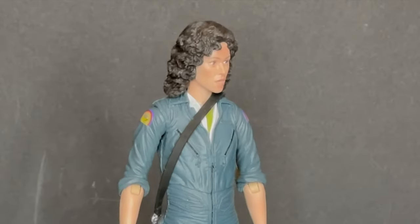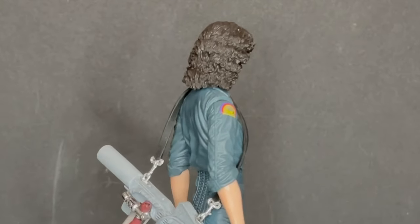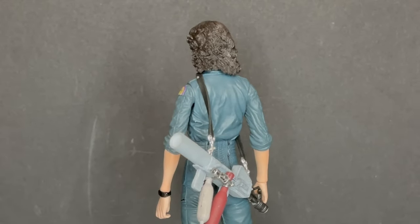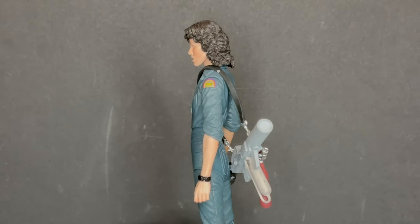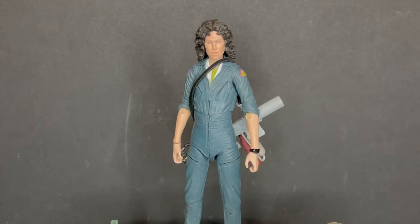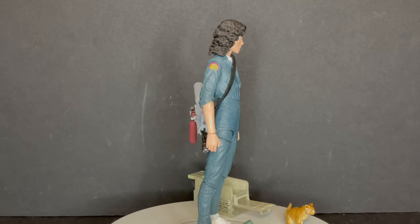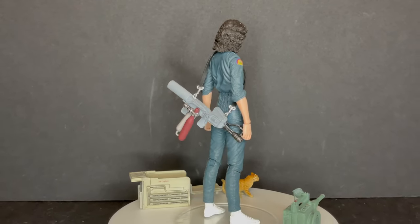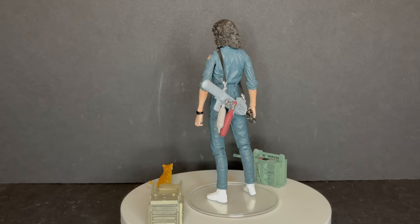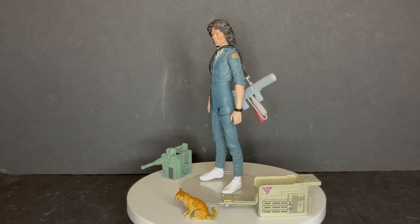Starting with Wave 1, we see the hero of our story, Ellen Ripley herself as portrayed by Sigourney Weaver, in her jumpsuit and flight suit from most of the original Alien movie. How good is Alien? Still to this day, of all the sequels and spinoffs, it is still numero uno. She comes with a number of accessories including Jonesy the Cat and the Cat Carrier, a Flamethrower, and various Nostromo instruments. This is a great Ripley figure. I will say her likeness is a little off here and there, but having all these characters on your shelf is top notch.